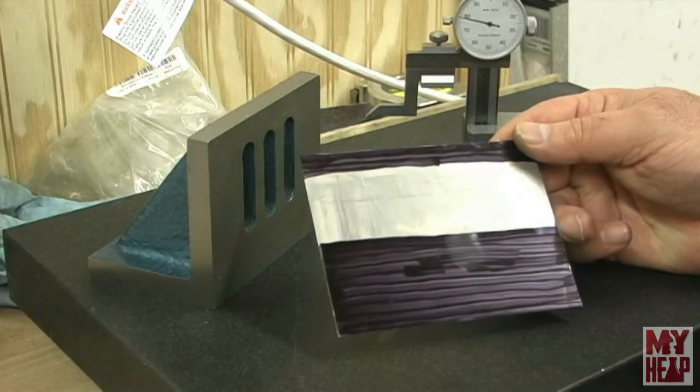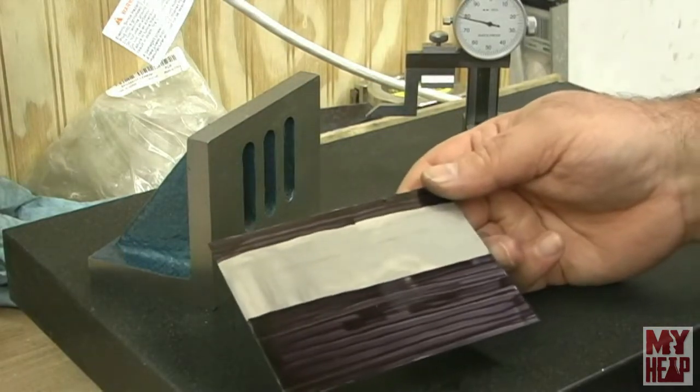Now I need to mark every 25 millimeters for the vent holes. I won't bore you with that — I'll bring you back in when I'm done and meet you over at the drill press to drill some holes.